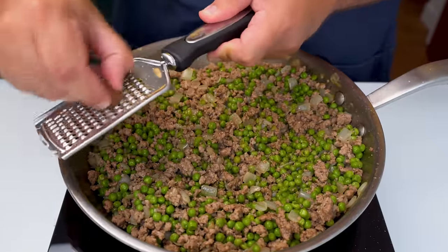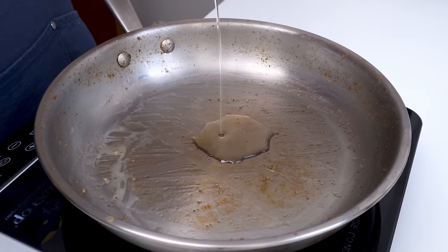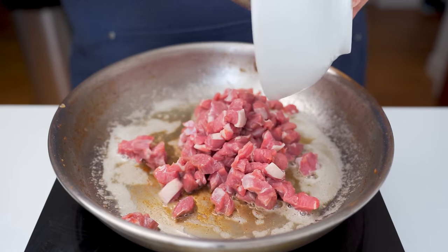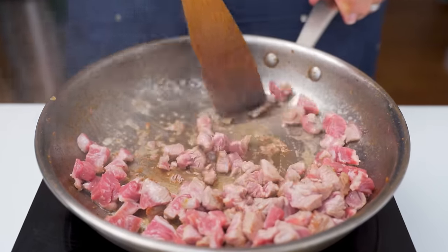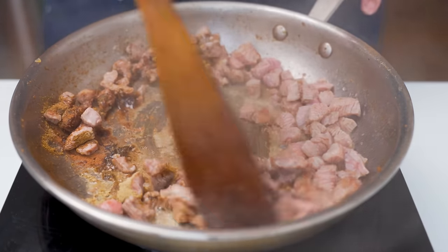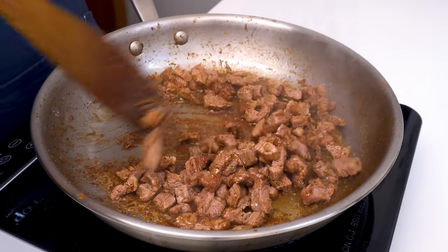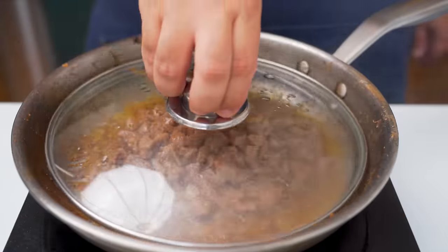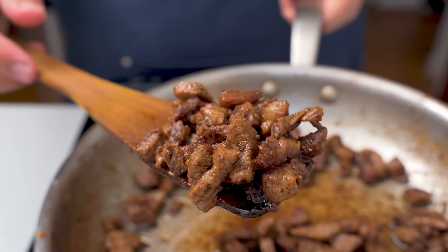Before setting it aside, grate over a little nutmeg and mix it in, which will take the meat to the next level. For the second meat mixture, reuse the pan with some oil and butter. When melted, add finely diced lamb or beef cubes and let them sear before mixing. Season the same way as the minced meat — black pepper, baharat, cinnamon and cardamom. Let the meat cook until tender by covering with a lid to let it steam, tossing every few minutes and deglazing with water as needed. In the end, the meat should be nice and soft with some golden browning — the perfect topping for the Uzi.